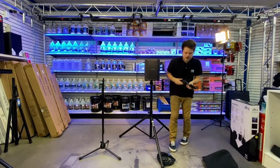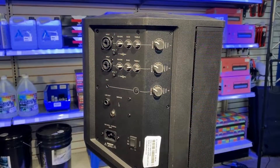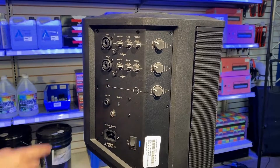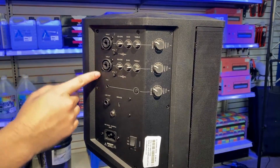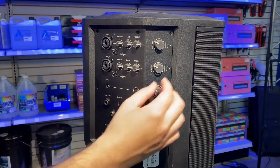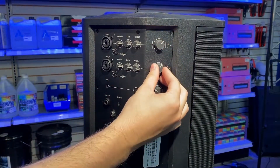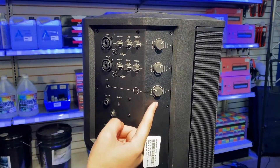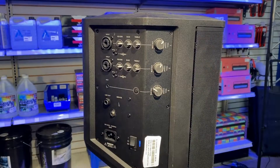Now let's take a look at the Bose S1 speaker. I'm going to turn it on by bringing the switch from the middle to the top and the light will turn on. We have two inputs that we can plug things into — either instruments or microphones. We're doing microphones, so I'm going to switch the input to microphone mode. Each of the volumes are controlled individually. We also have an aux port and a Bluetooth port for music listening, and that one has a separate volume control as well.